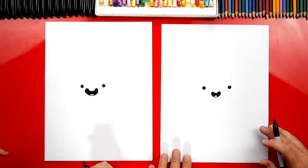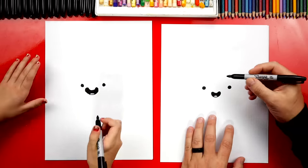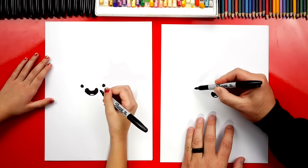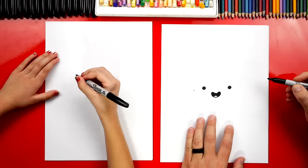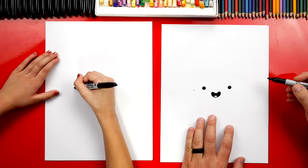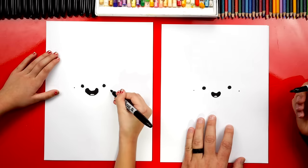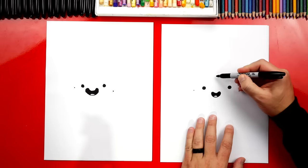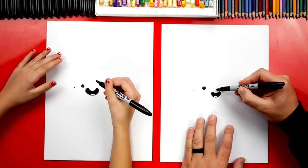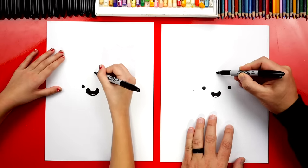Next, we're going to draw three points — they're guide points to help us draw the top of the toast. We're first going to draw one right by your eye. We're going to leave some space and draw a little point right there, and then the same point over here on the right side. We're also going to draw one more point right in the middle between the eyes, coming up a little higher.